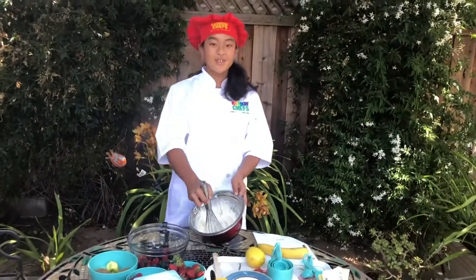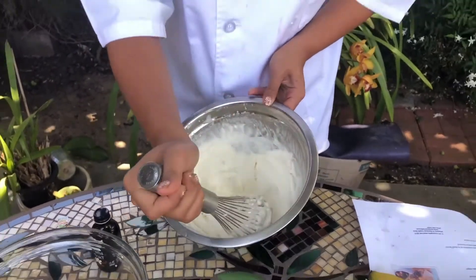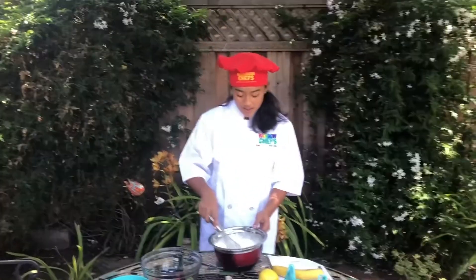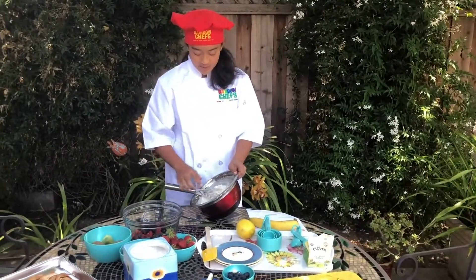Rainbow Chefs is always trying to use fresh ingredients so we stay healthy for a new generation. As you can see, my whipped cream is done. And if you taste it, I bet you can taste the difference from the canned version that you get at the store. This is way healthier for you and we only use a certain amount of sugar — and I can guarantee you it was less sugar than that over there. One thing you can do is take a little taste.